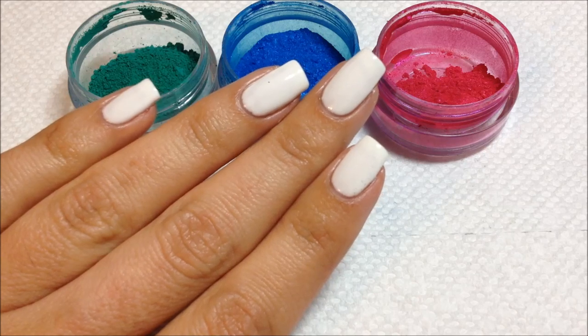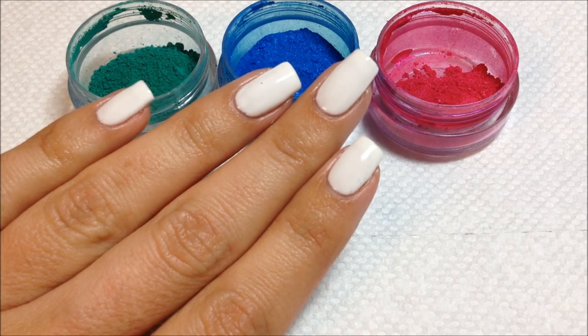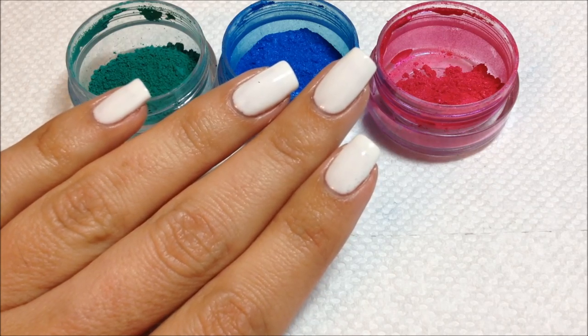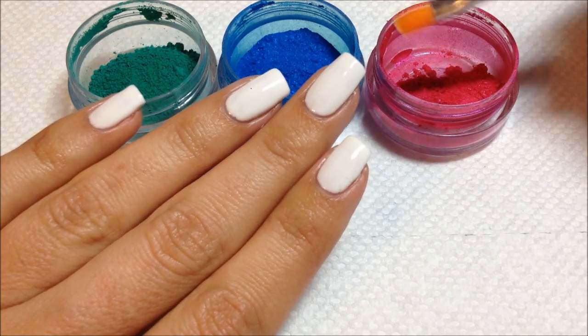The first thing I'm going to show you is just a simple gradient. Pigments are a great way to add a gradient on top of a gel polish — it's much easier than trying to create a gradient with the polish itself. I'm just going to get started here.